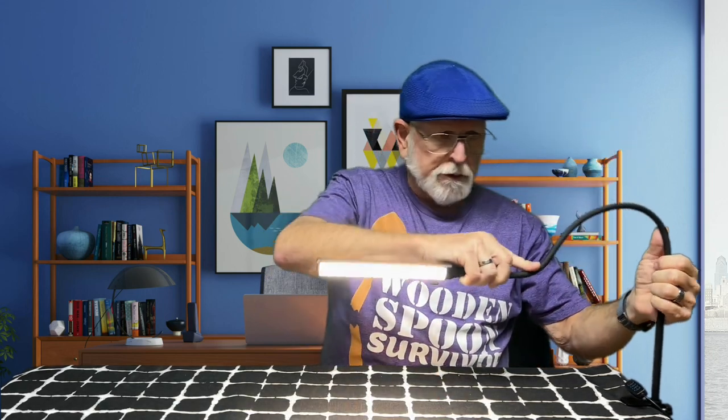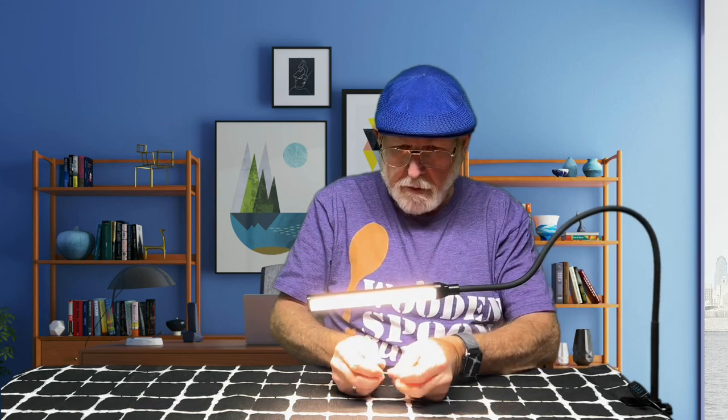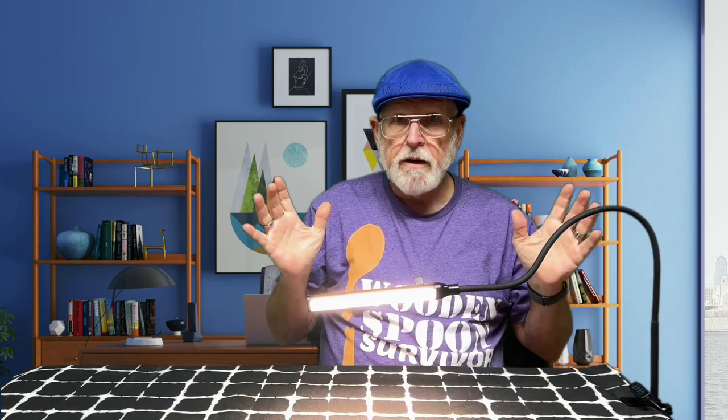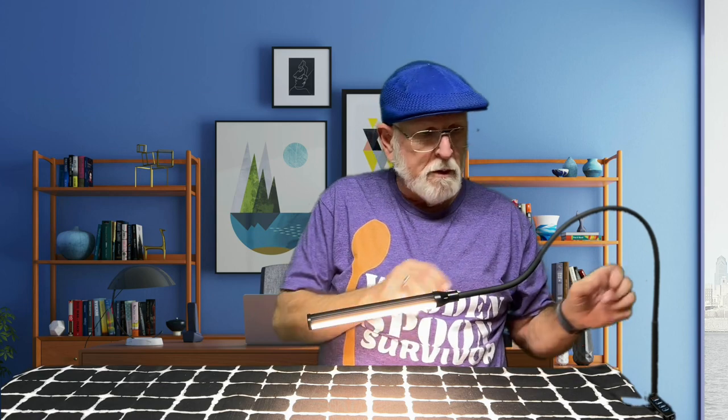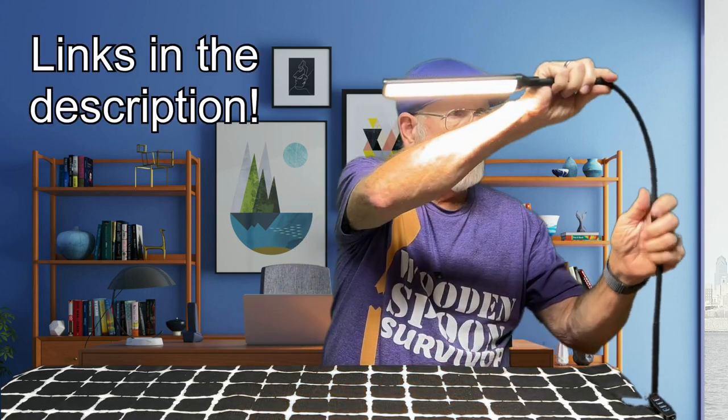It's very flexible — you could use it as an area light or something. You can get it down closer to your workspace if you're doing something really tedious. I'm going to use this probably to tie flies — put it right next to my fly vise. That's what I'm thinking. This is really a short review.